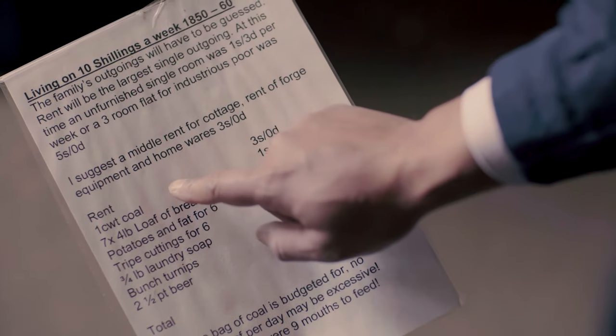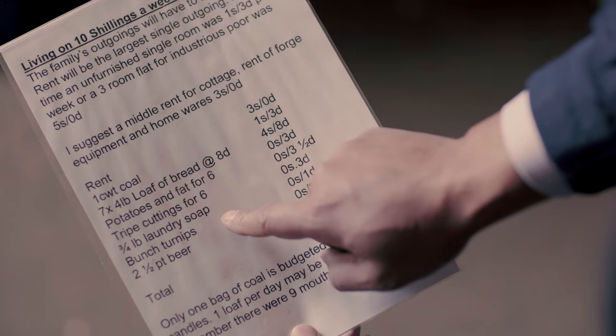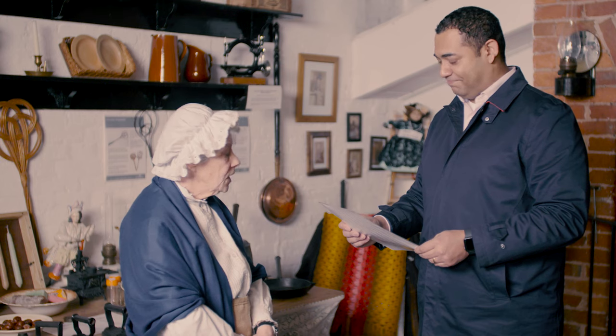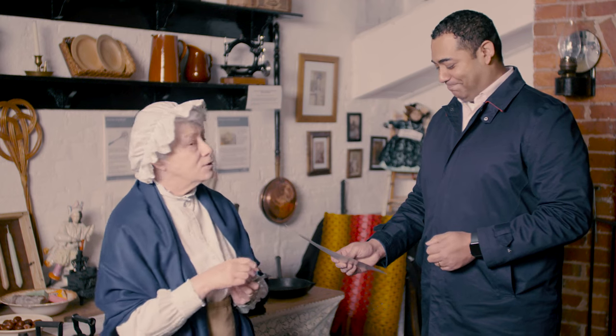And this is what 50p would buy in 1850 — so not a lot. Ten shillings would pay for your rent, coal, bread, potatoes and fats, laundry soap, turnips, and two and a half pints of beer. And the tripe cuttings — tripe is the lining of a cow's stomach, but these are tripe cuttings, so it's not even the tripe itself; it's the bits cut off that are perhaps slimy and going off and not very nice.